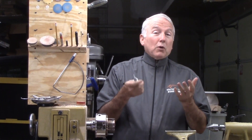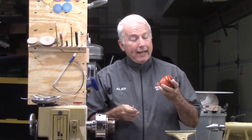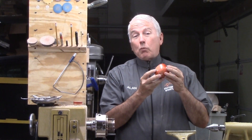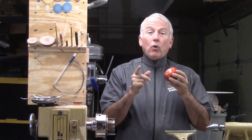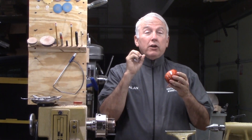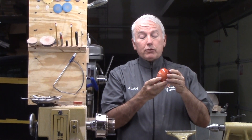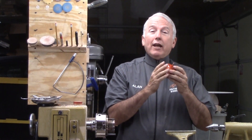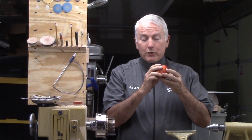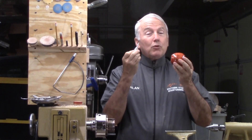So then, what project do I use to try this thing out? I decided to make an apple. Since I grew up on a fruit farm and we had apples, I know that it is a rare apple that is perfectly solid red. So I worked very hard with this apple to actually make it variegated and show the differences that commonly appear on an apple. This is the project I will use to try out this screw chuck.